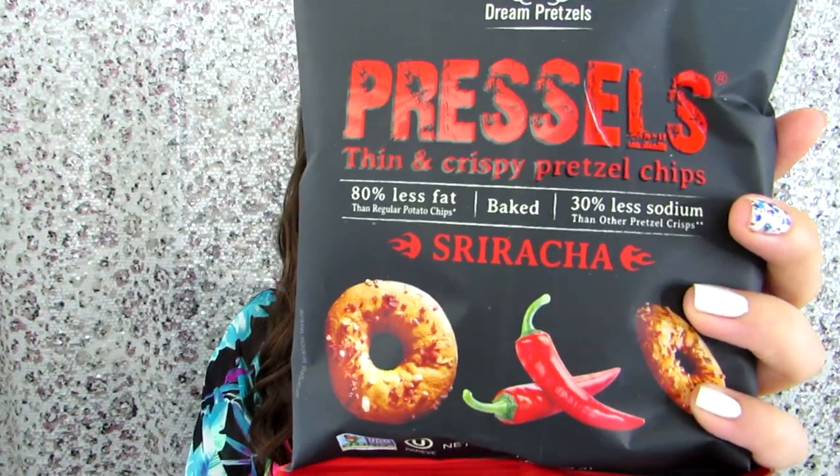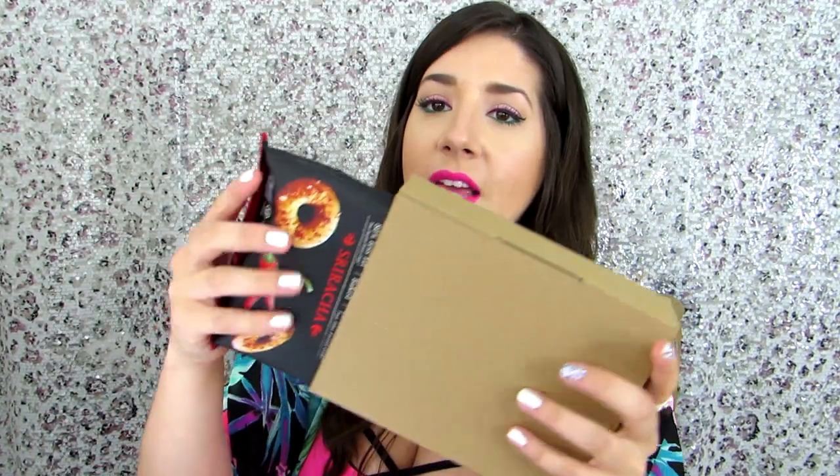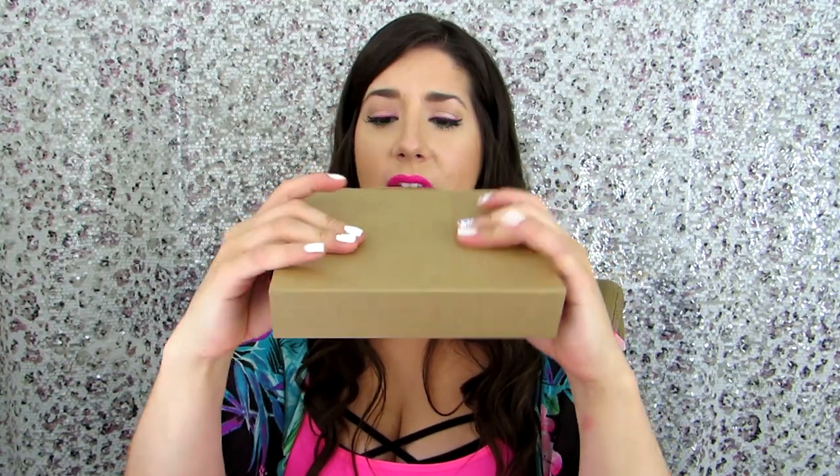This looks like the last product in the bag and it's some sort of chip. They are thin and crispy pretzel chips in the flavor sriracha. I don't know about that — they might be a little too spicy for me, but I will definitely try them. I like that they came in this sleeve packaging, so it's less likely to get crushed. Smart thinking, PopSugar.